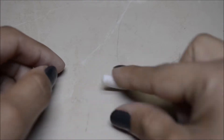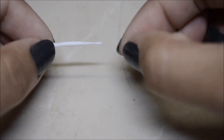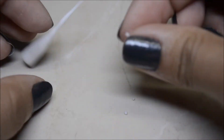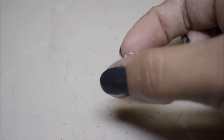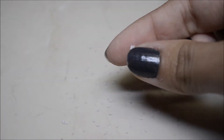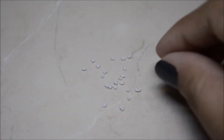First, take the translucent clay and roll it into a thin snake. Then take off little pieces and roll them into tiny balls — I made quite a few of them. Then take a couple and lightly roll them until you have a warped circle shape, and do that to all of them.